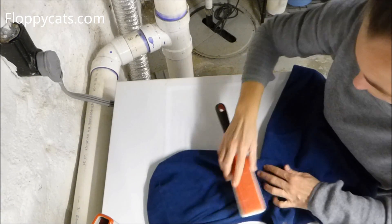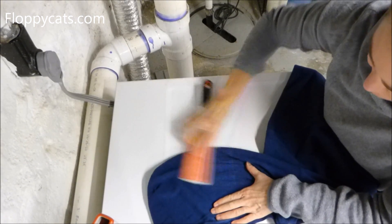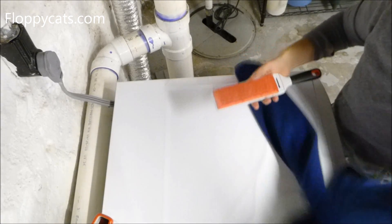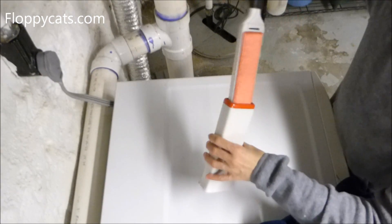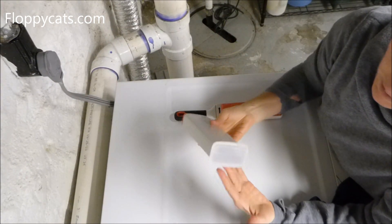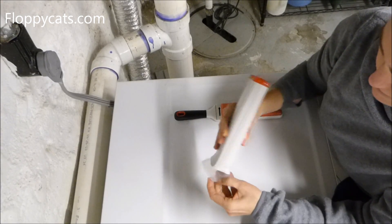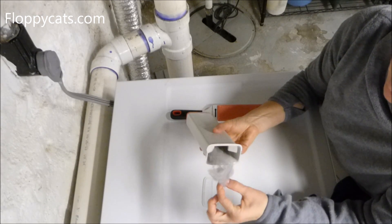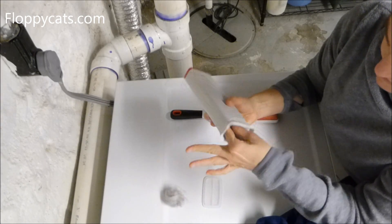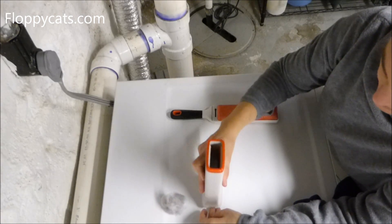When you flip it over to the wrong direction, you can actually feel it too. Then you put it back in the container to remove the hair and lint you've collected. To empty it, you just take off the bottom piece and all the hair and lint comes out from under there. You can obviously throw that away, and then you just start the process over.